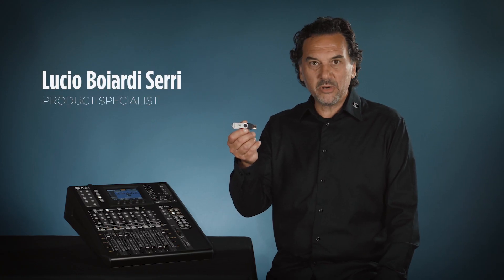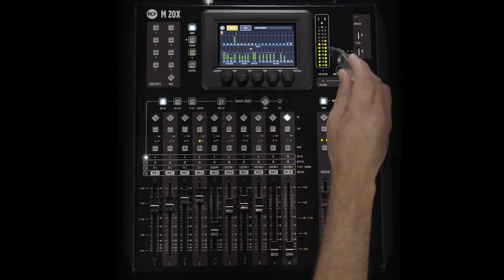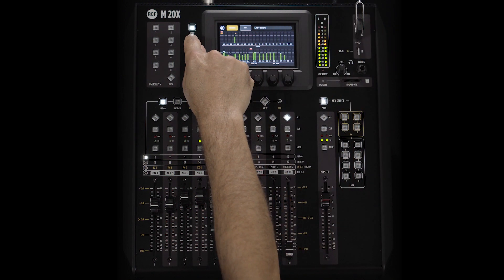In this video, we'll update the firmware of the M20X. The firmware update is done using a USB drive. First of all, we have to format it using the M20X.